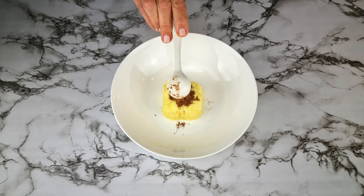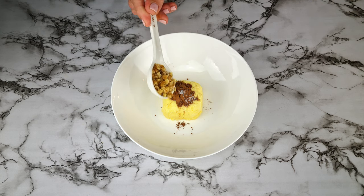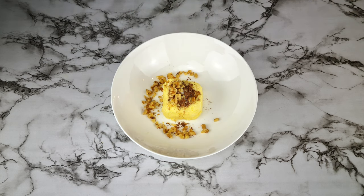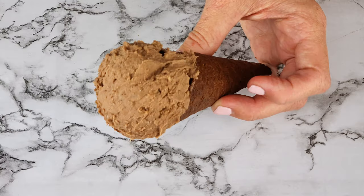For the chocolate walnut flavor, add one teaspoon of cocoa powder to one scoop of ice cream, a pinch of salt to bring out that chocolate flavor, and one tablespoon of chopped walnuts. Mix together and add a sprinkle of chopped walnuts on top if you like.